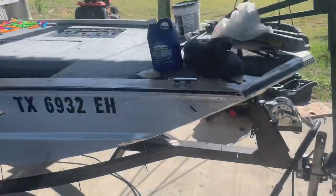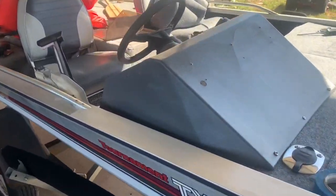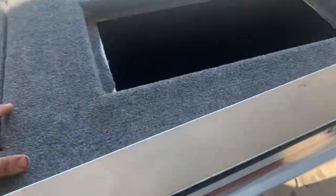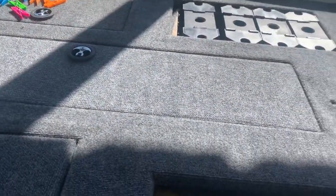Here's a little update on the '88 Bass Tracker. I haven't really done any videos on this and I'm probably not going to, just because it's not really a boating channel. If it's something y'all want to see, let me know. But I'm currently re-carpeting the front deck.